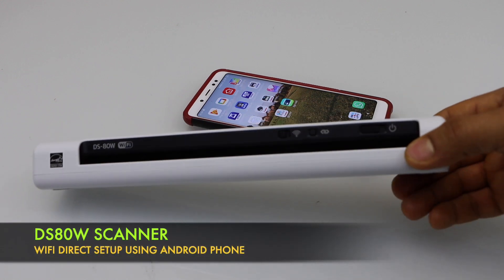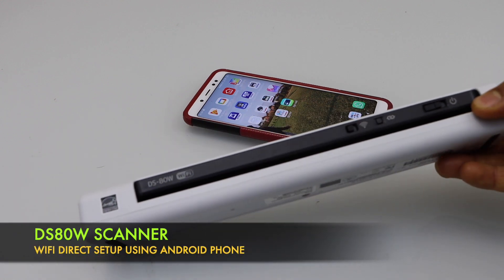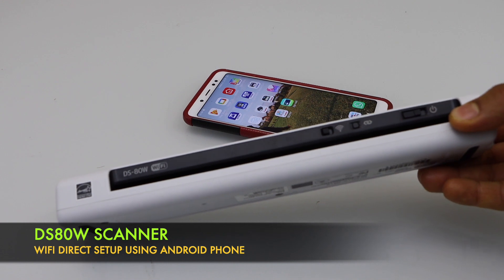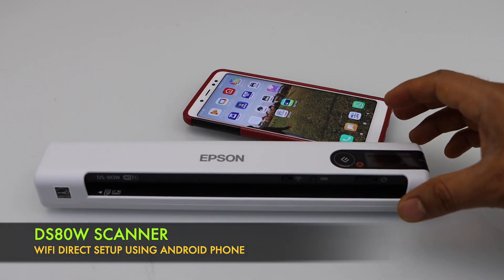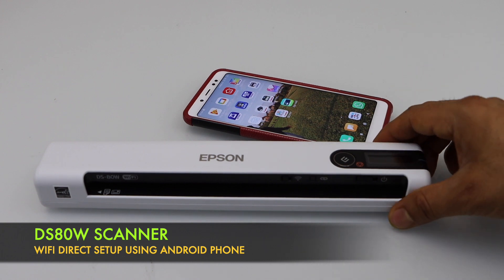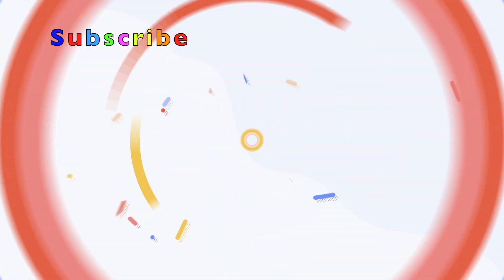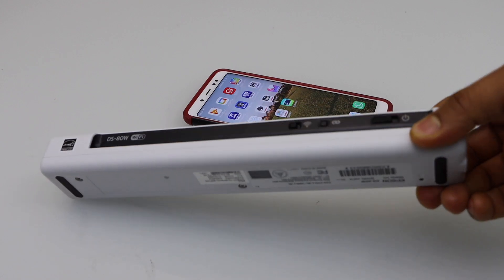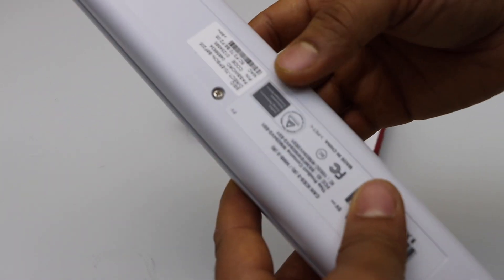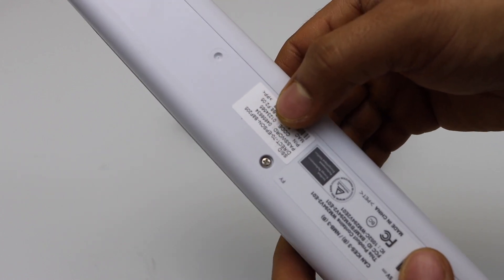In this video I'm going to show you how to do the setup of Epson DS80W wireless portable scanner with your Android phone. This wireless setup is using the inbuilt Wi-Fi of the scanner, and you will see the name of the Wi-Fi network and its password written at the back of the scanner.